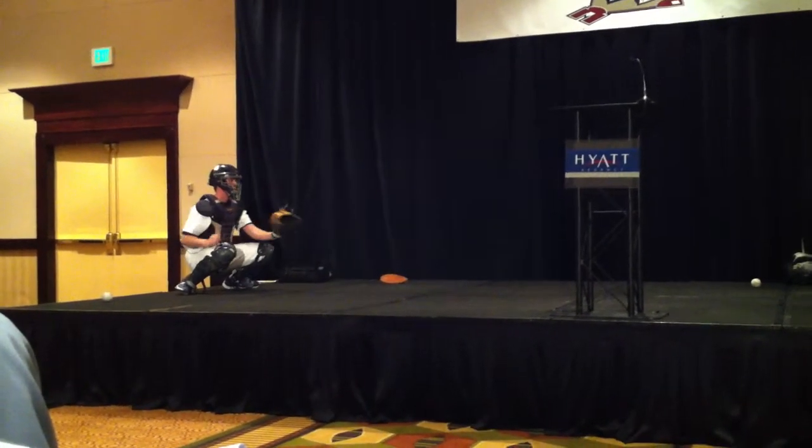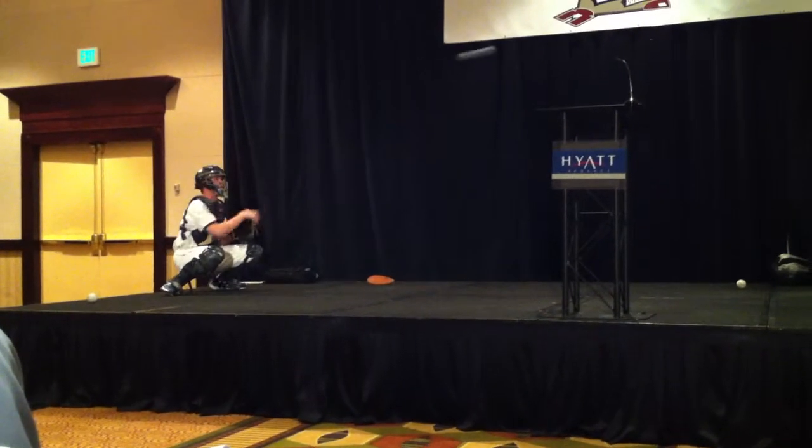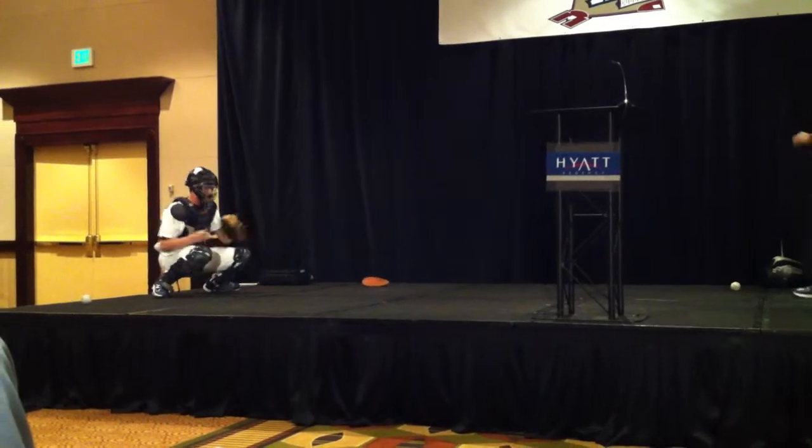We do two sets of about 15 reps of each of these drills. Two sets of 15 reps. Arm side.